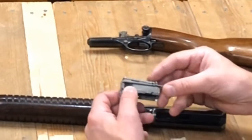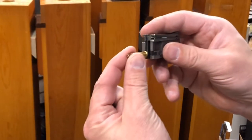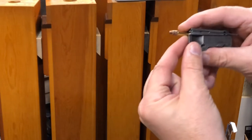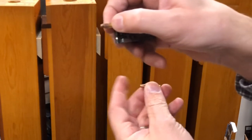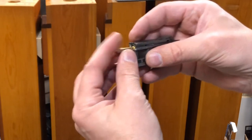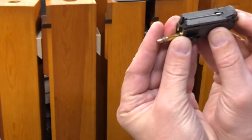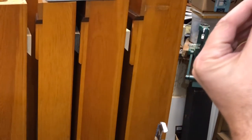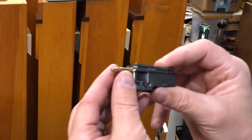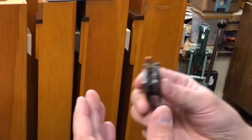The bolt goes forward, grabs onto a .22, pulls it back, raises it up. The bolt goes forward and chambers the round. As it's chambering one round, it picks up another. Pulls it back again — this depresses internally — that's your ejector rod — and this is getting pushed forward all at the same time. That's how it cycles. Very simple, but very elegant.